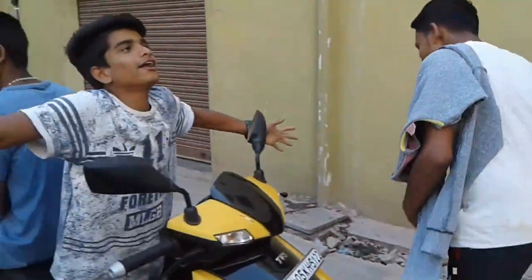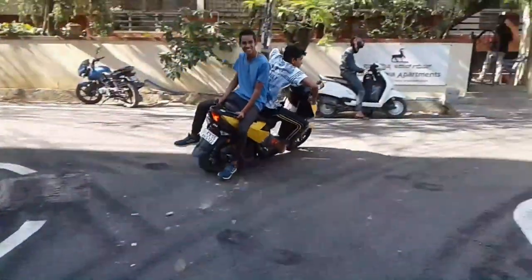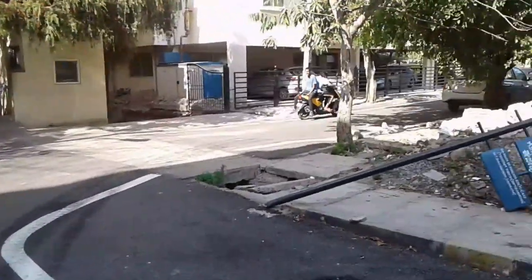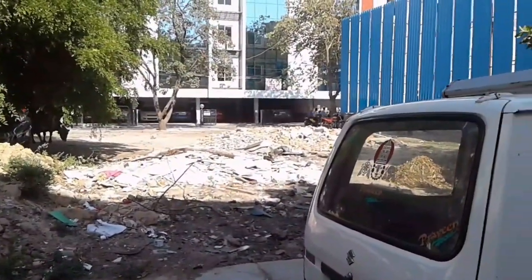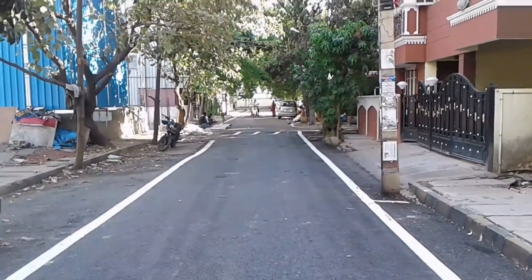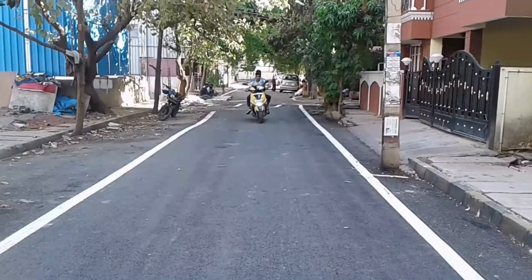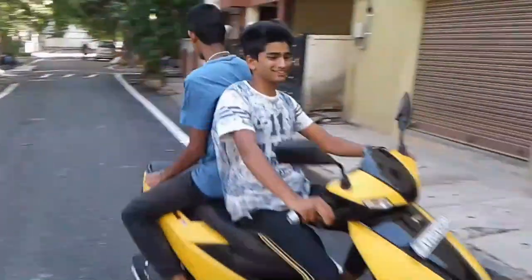You can hear the sound from far away also. Wow! Don't forget to like the video.